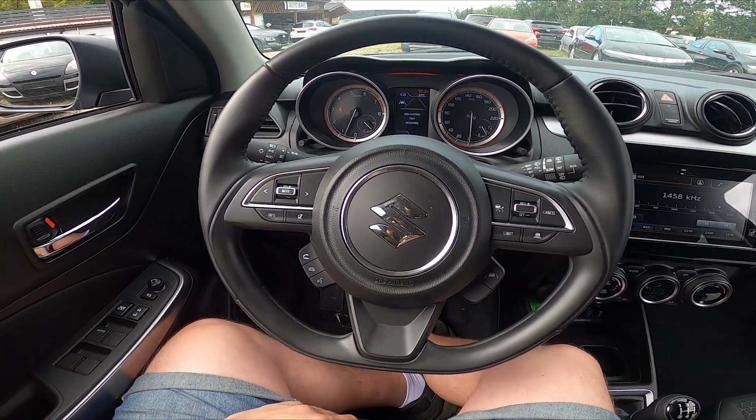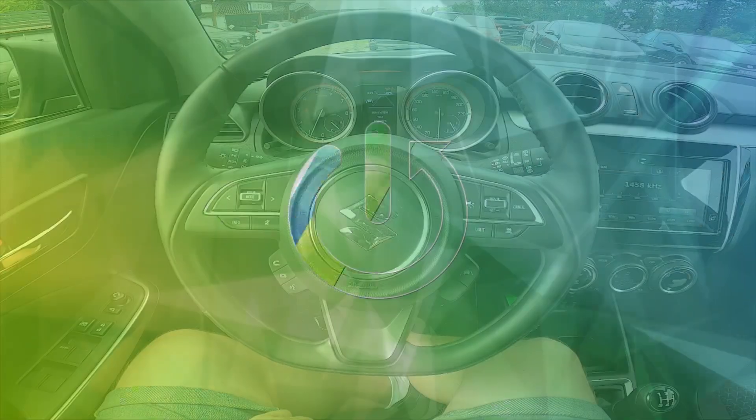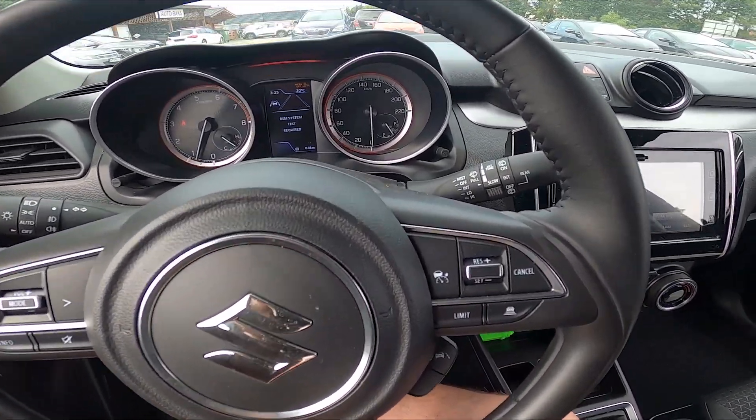Hello, today I'm in a Suzuki Swift. In this video, I'll show you how to enable and disable cruise control. Let's take a look at the left side of the steering wheel right here.